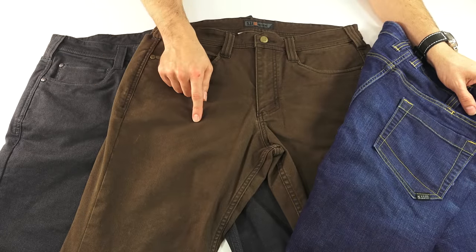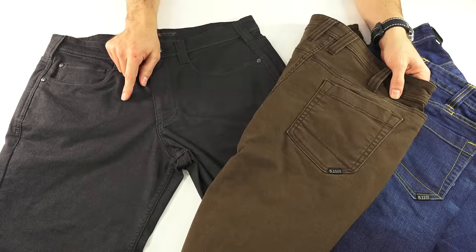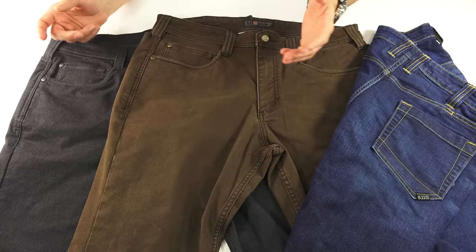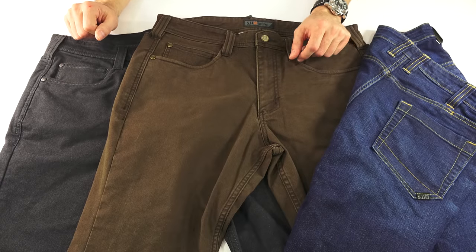The regular pants come in four colors: Burnt, which is a medium-dark brown; Volcanic, which is a charcoal; Stone, which is khaki; and Oil Green, which I haven't seen in person but looks like a dark green with a hint of a gray cast to it.